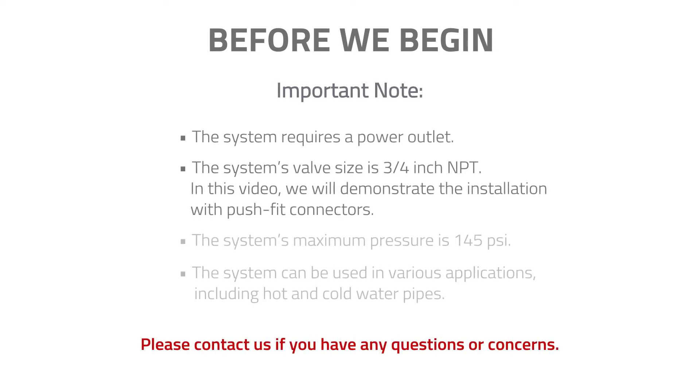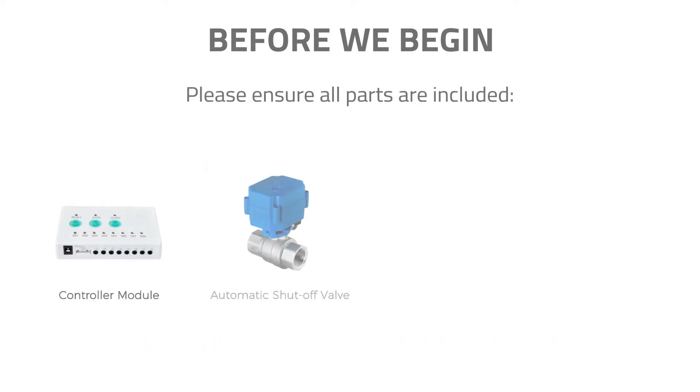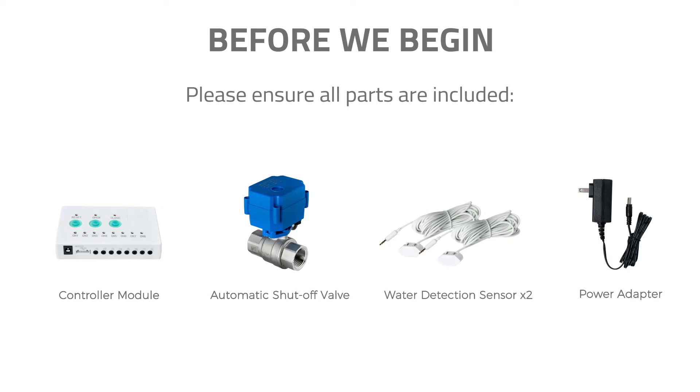Before we begin, please note the system requires a power outlet. The system's valve size is three-quarter inch NPT. In this video we will demonstrate the installation with push fit connectors. The system's maximum pressure is 145 PSI and can be used in various applications including hot and cold water pipes. Contact us if you have any questions or concerns. Please ensure all parts were included in the package and that you have all the required tools on hand.